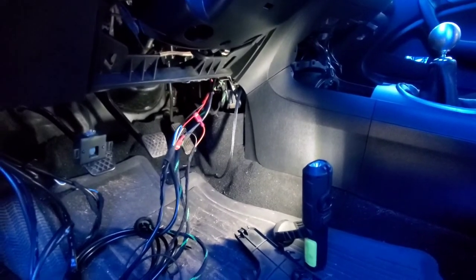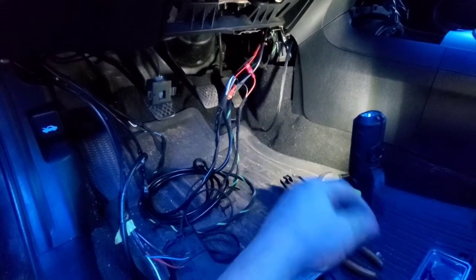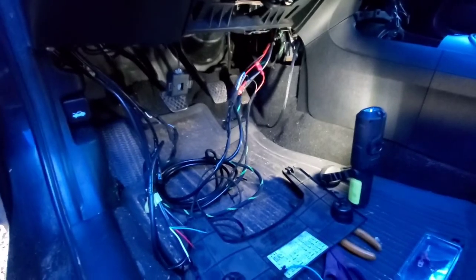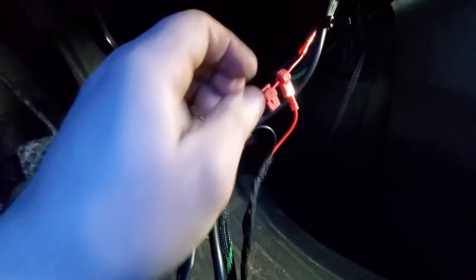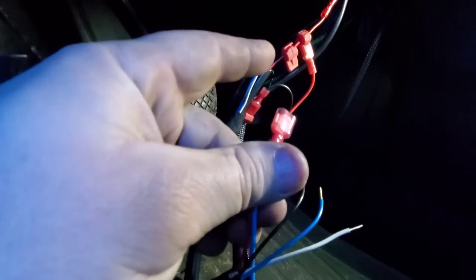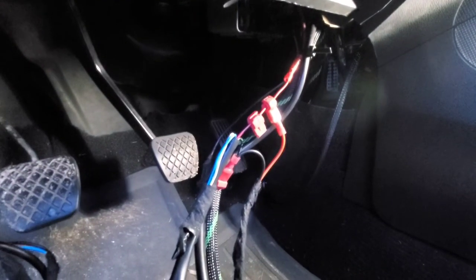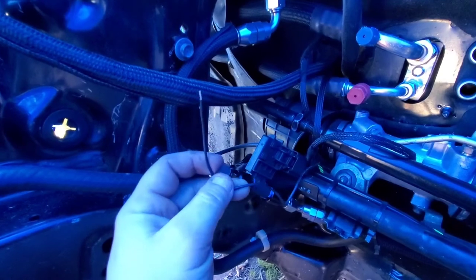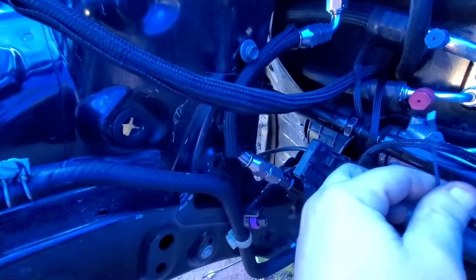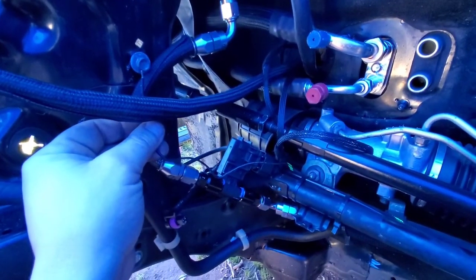All I've got left is the ground, which is right here. There's a hole right here that holds a 10mm bolt, so I'll hook these up and just ground it right there. That's it — that should be everything you need to do to have this flex fuel sensor hooked up. Once grounded, your ECU will read your ethanol content.